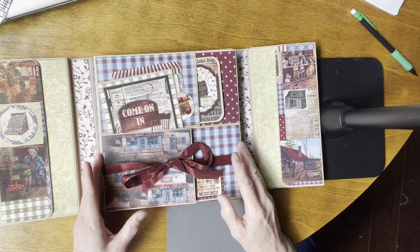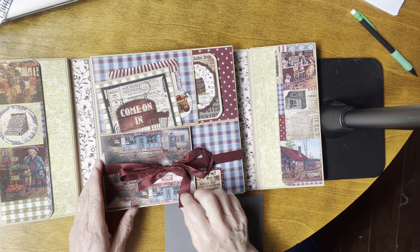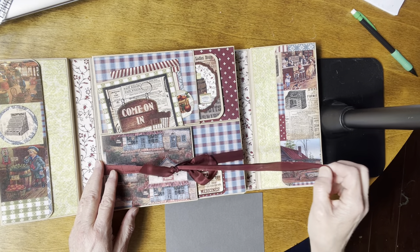That brings us to the center part, which has a tie closure. There's what I would call wine-colored seam binding there.